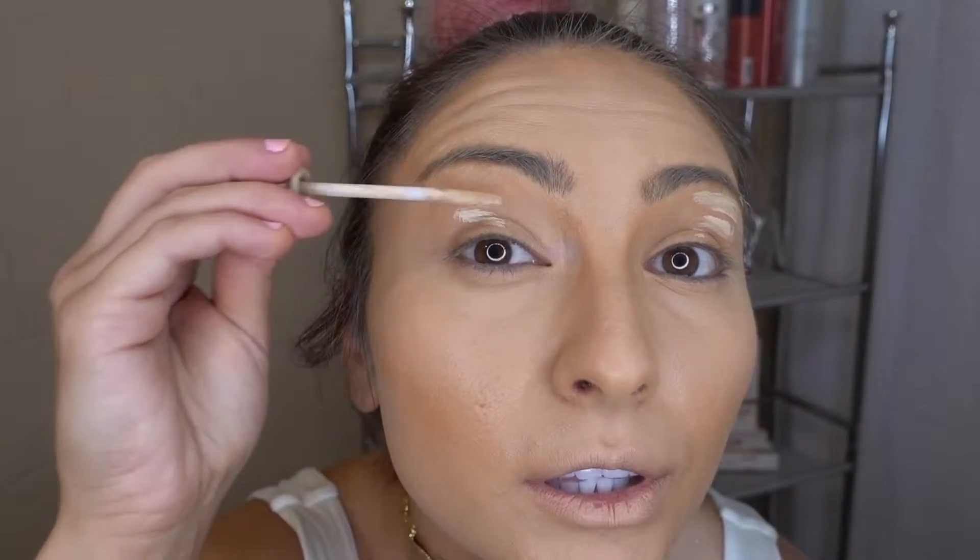I'm going to take my Urban Decay Primer Potion in the color Eden — it's just a natural nude-looking color — and put it on my eyes, doing this with my finger. Usually the body temperature from your hands helps it sit a little more into your skin. Then I'll get my Laura Mercier Translucent Powder, which will definitely help with lightening up the color a little more and just set everything in.